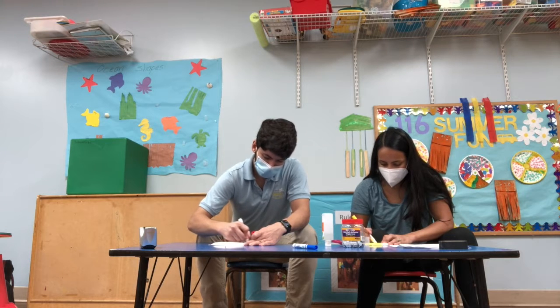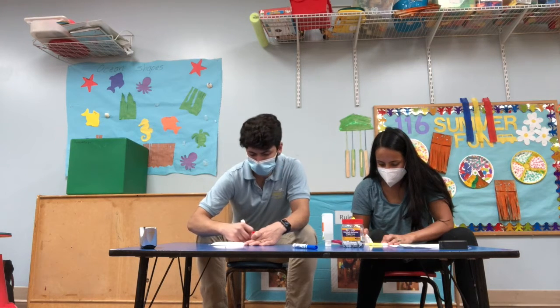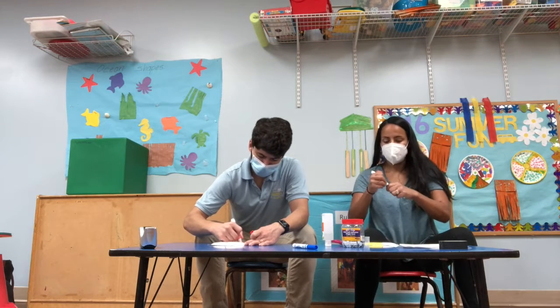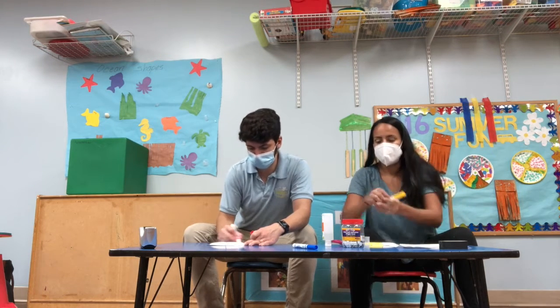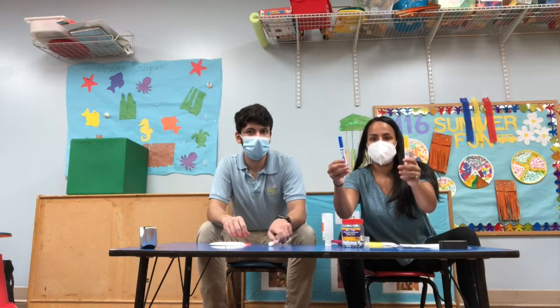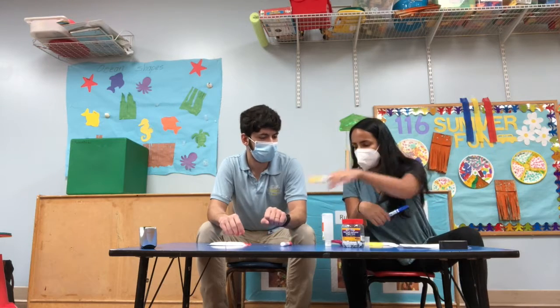If it's more appropriate, you can have your child identify instead of labeling things. So you might hold up the two markers and say, do you want yellow or do you want blue? And make sure that they reach for the color that you think they're seeing.